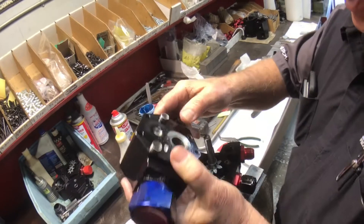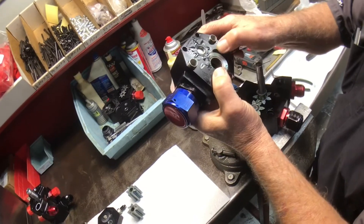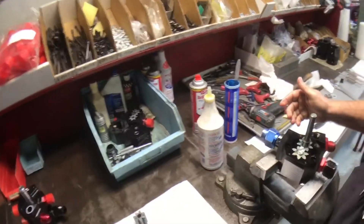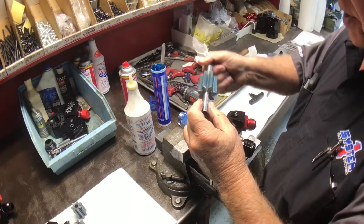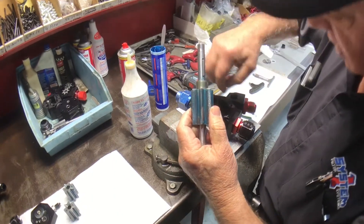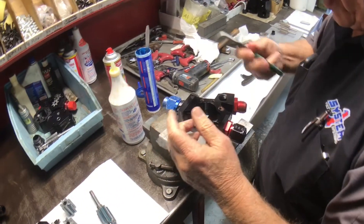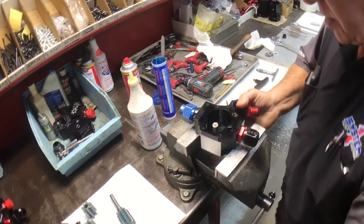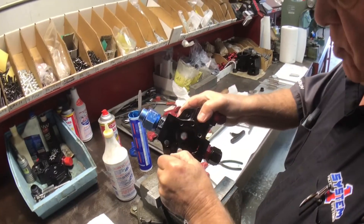Now you turn it over. This is the mating section and it has a little wear but it's still in good shape. So this pump — there's nothing really wrong with it. Now we'll pull the scabbing section apart. The gear's in good shape, the pump has a little wear but not much. The drive gear looks good, the drive gear and shaft look good, and this is the idler gear and shaft. This pump has quite a few runs on it but it's in pretty good shape.